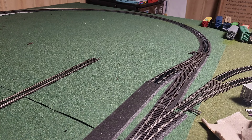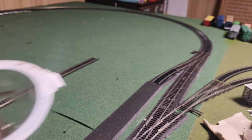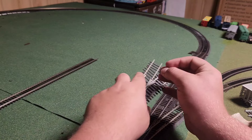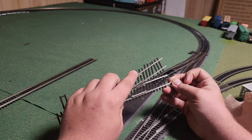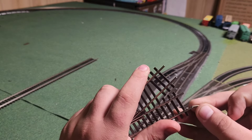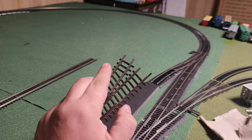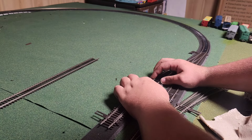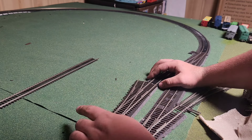We only need a rail jumper, which I've got a couple in this little cup here. There's already a rail jumper on that section of track, so all we need is one on this section. Just make sure we get it on the rail — just like that, there we go. And now we can add that piece to our rail itself, and there we go.